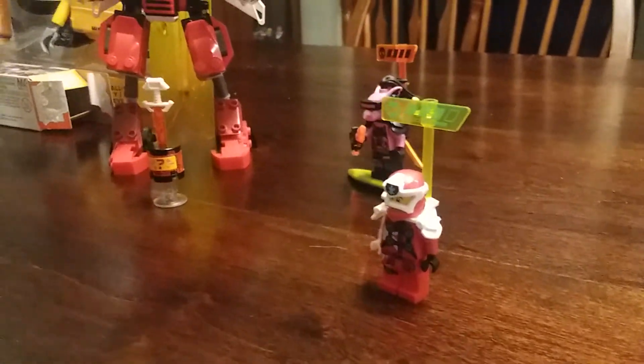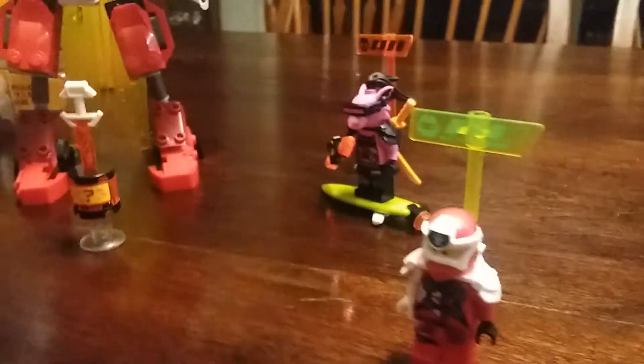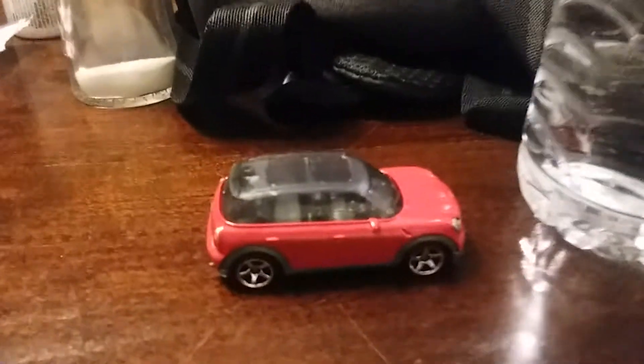So now this is a nice combo. Look at this — a nice Ninjago Mech Warrior and the Mini Cooper Countryman together.